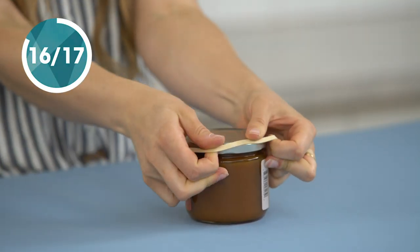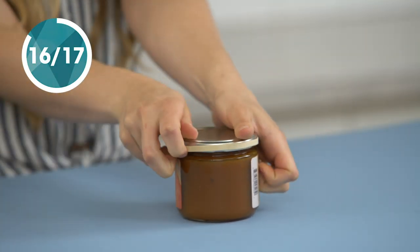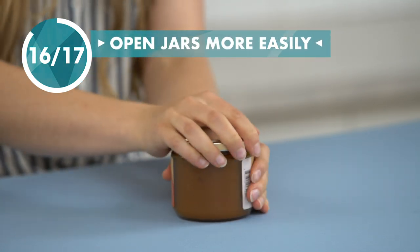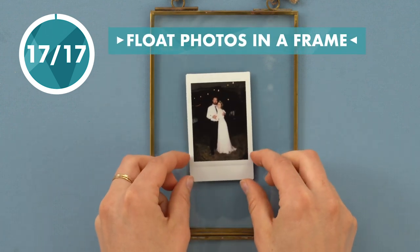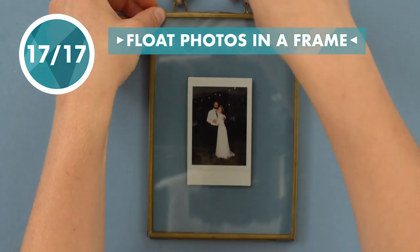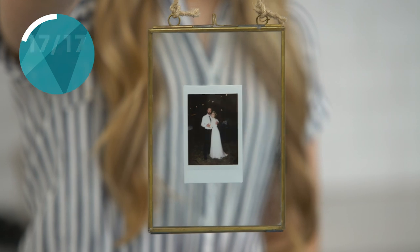Take the slip out of your grip by using a rubber band to open up tight jars. I love this picture frame, but the pictures always slip. Turns out, a rubber band will hold it perfectly in place.